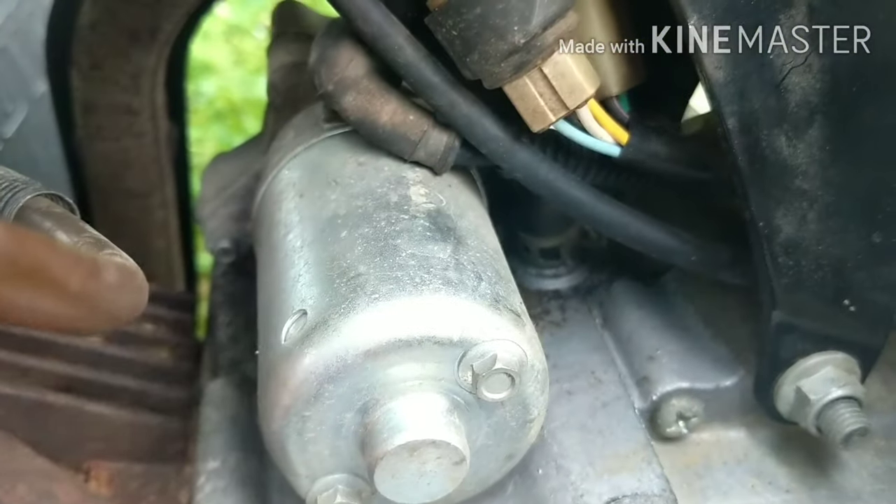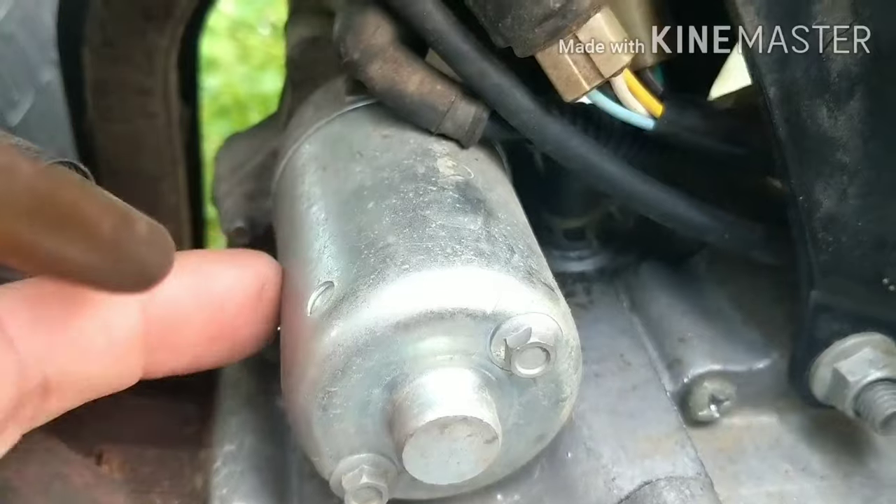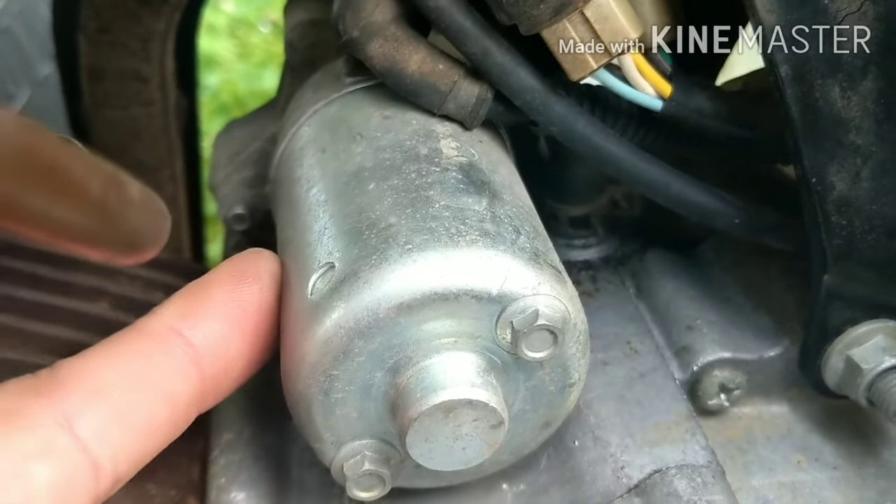We checked the power to the battery — good. We checked the power to the starter solenoid — that was good. Made sure the wires were good. Then we checked the solenoid — power going to the starter when we hit the start button — that was good. So we know all those wires are good, and we're looking at a starter problem. Let's throw another starter on this one and we'll check everything again — just hit the start button and see what happens.